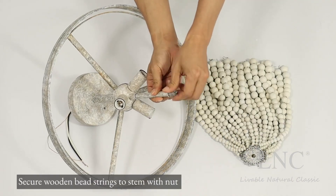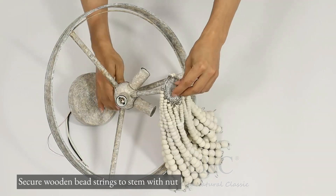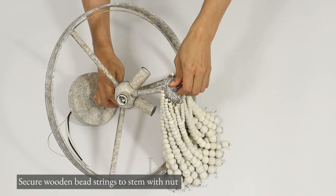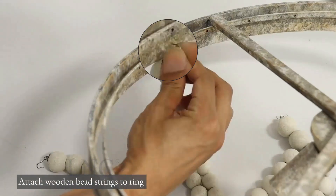Secure wooden bead strings to the stem with the nut. Attach wooden bead strings to the ring.